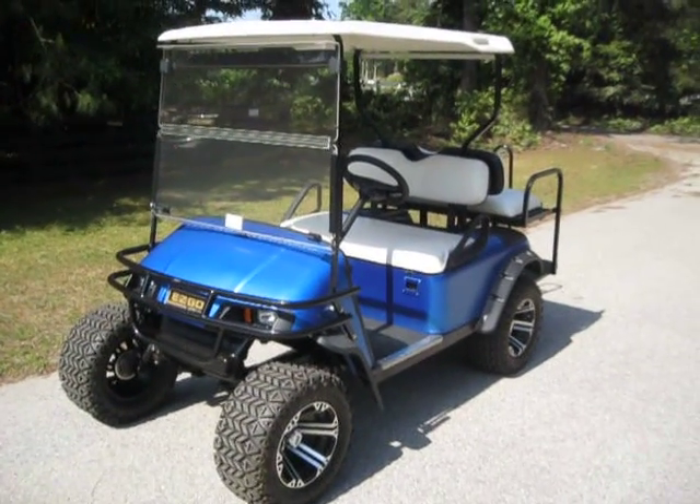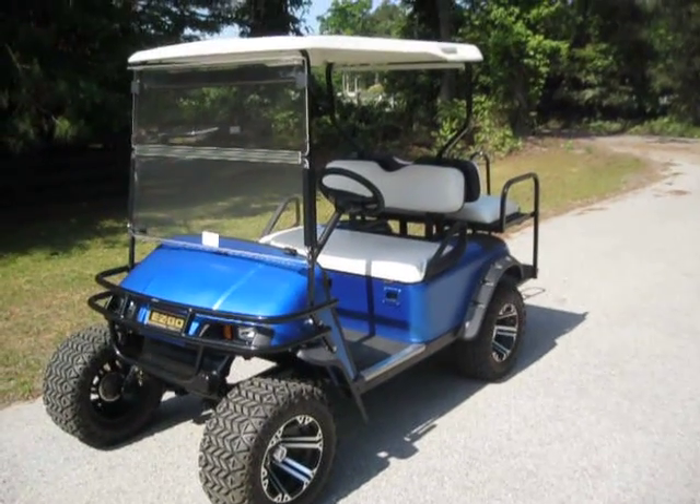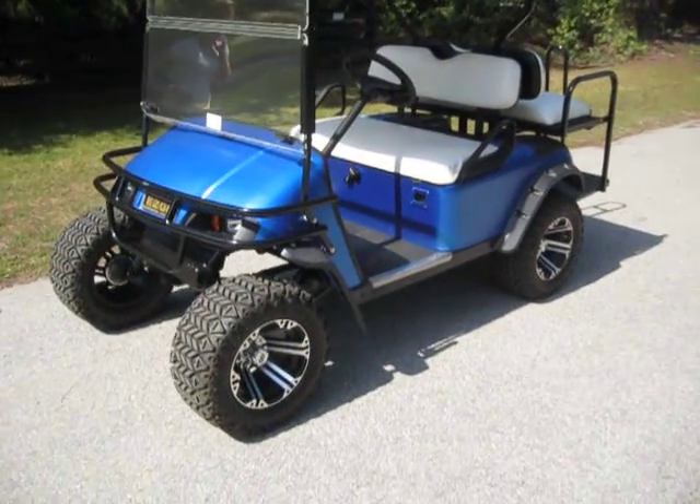This is an EZ-GO golf cart that has been fully restored and/or refurbished. I think the body is actually a '98, but it still looks brand new. Everything's still new on it.